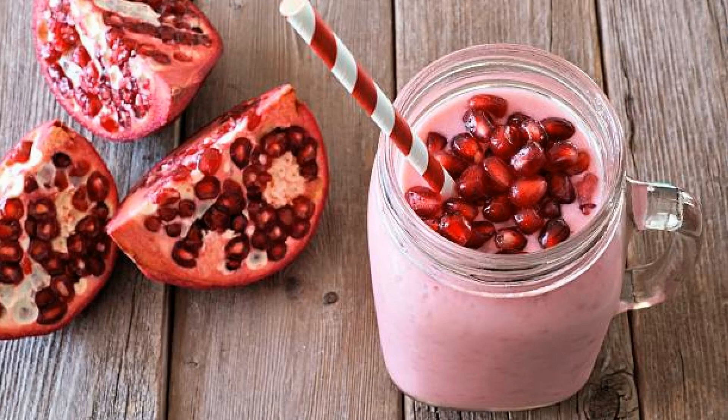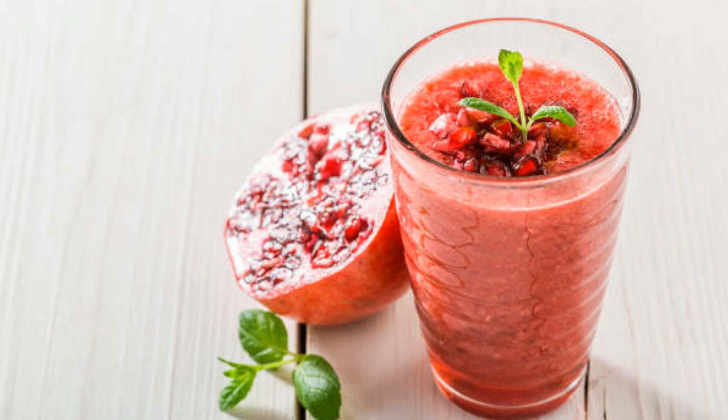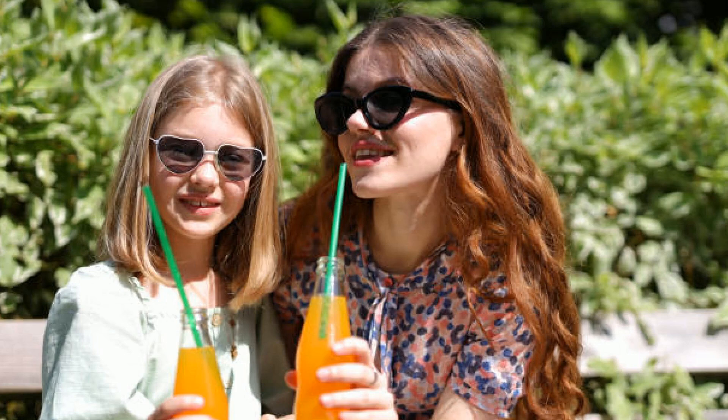you'll never look at milkshakes the same way again. Hey, everyone, welcome back to my channel. Today we're making the ultimate pomegranate raspberry milkshake — a fruity and refreshing treat that's perfect for hot summer days, late night cravings, or even a fun brunch drink.